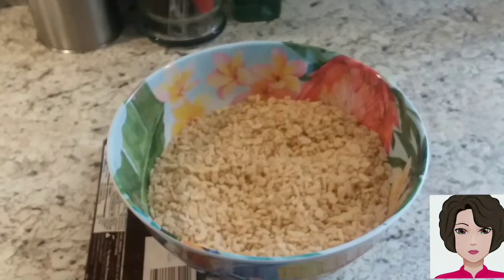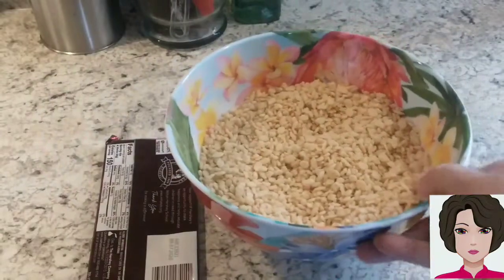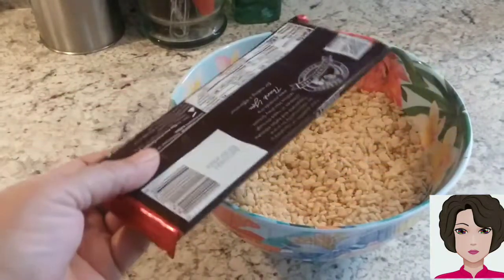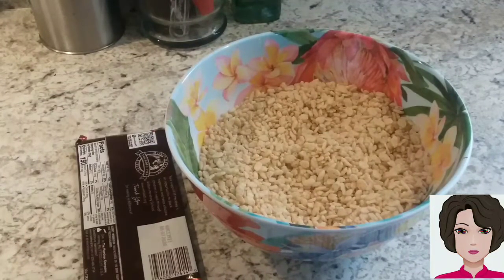We are going to make a cereal like ChocoCrispies. To prepare our cereal, we will need only 2 ingredients: puffed rice cereal, without sugar or anything — the natural kind — and dark chocolate. Here I have a bar of dark chocolate. In the description I will show you exactly the quantities needed.